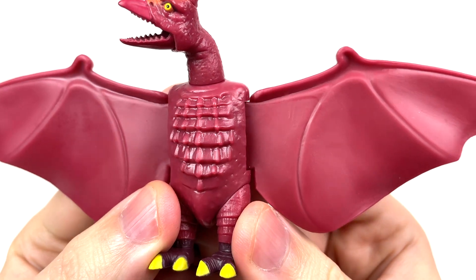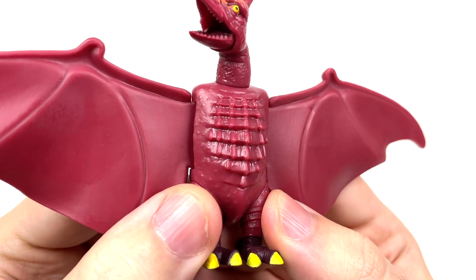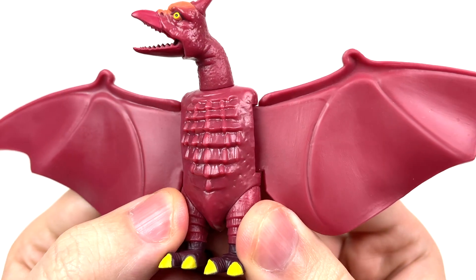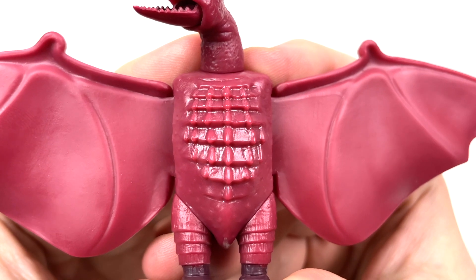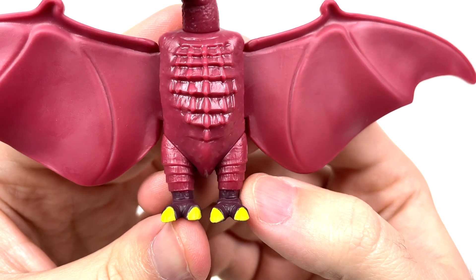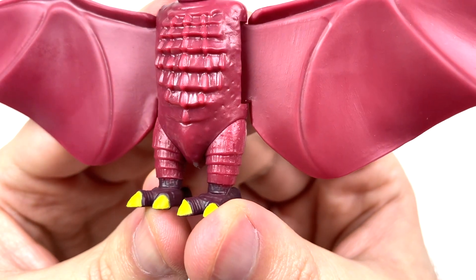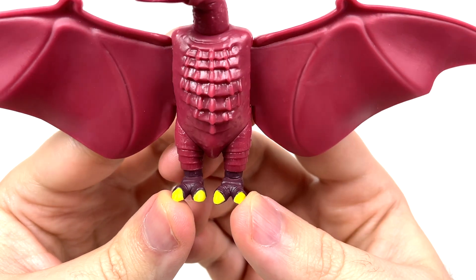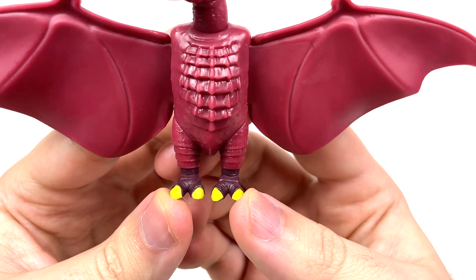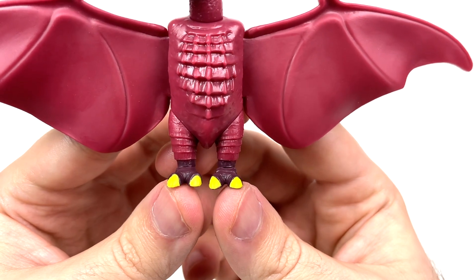We will have some very nice detailing going on on Rodan's torso — be it the spiky tummy he's got, the random bumps and grooves strewn about here. Really, really nice stuff. And then we're going to move on to Rodan's legs, which are going to give off that armored look to him. Very, very nice details strewn about over here as well. And then we move on to the two-toed feet Rodan has, which are going to be a darker color than the rest of the figure, with some fungal infection yellow for the nails.